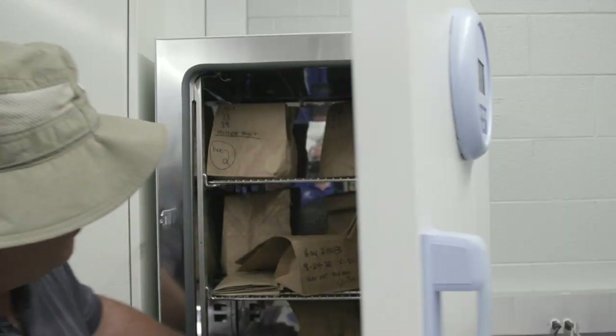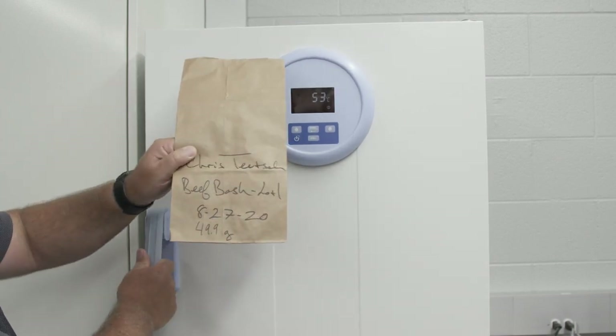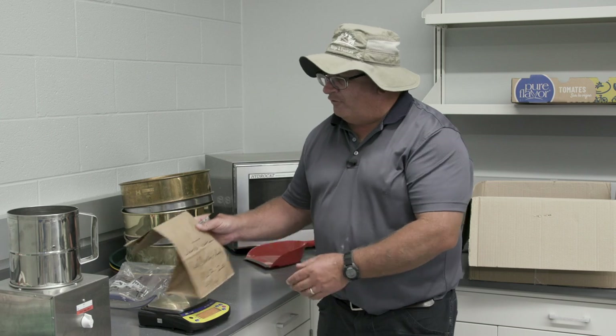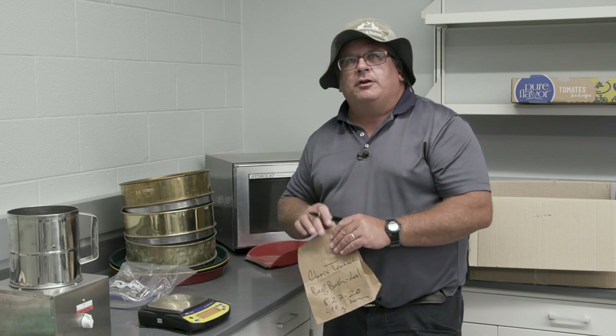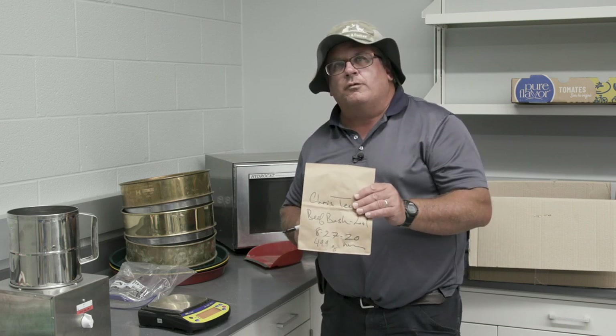It's been overnight and we're getting the sample out again. We're going to re-weigh it to determine the dry matter. Once we get the dry weight, we'll copy it down and record it on our data sheet. Now we're going to head up to the grinding facility and grind this sample to get it ready for forage quality analysis.